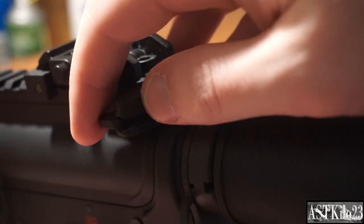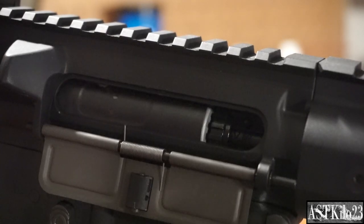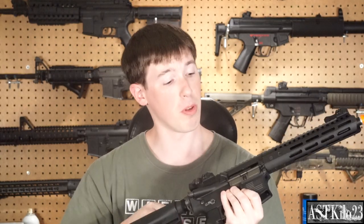Go ahead and pull your charging handle to expose your fake bolt — it'll actually lock back, and that exposes your rotary hop-up. I do like that a lot. VFC has been putting rotary hop-ups in their guns for a little bit now, and it's a nice touch. They're a lot easier to adjust, and they actually stay where they're supposed to, unlike older hop-ups that can rotate back if they're a little loose.